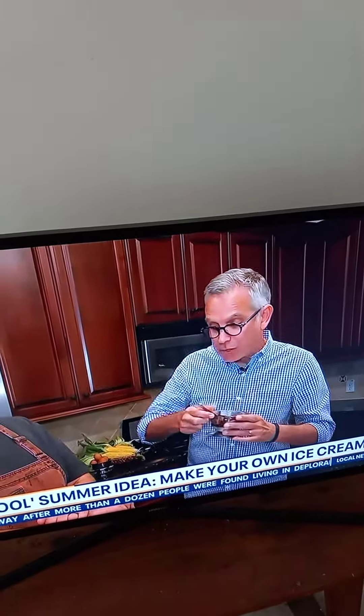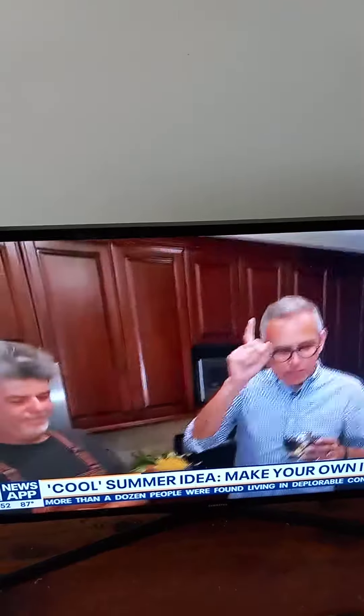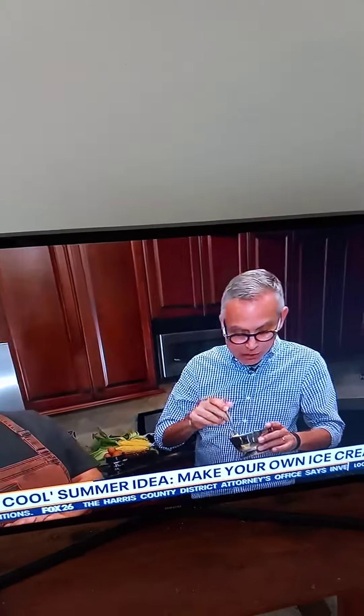This is ridiculous — it is so good, chef. Thank you so much. Good morning! Happy 4th of July. Go ahead and make it or get the ice cream from the shop — you will not be sorry. In Montrose for EPS, Fox 26 News.